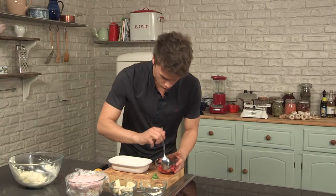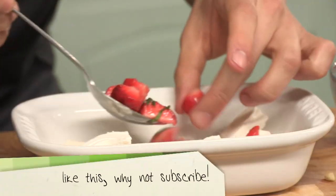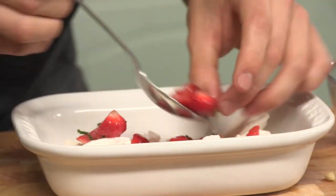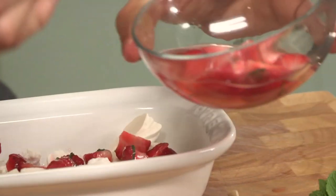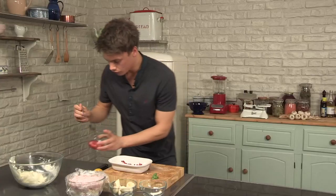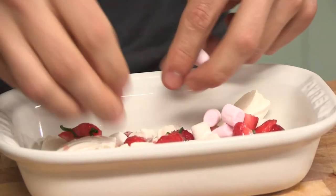Then go in with the strawberries. Trust me, the mint is just delicious — you will not cross me once you try it. Touch it around. That syrup, as you can see, is starting to take on that beautiful tint of red. Drizzle that over. Then scatter the marshmallows.